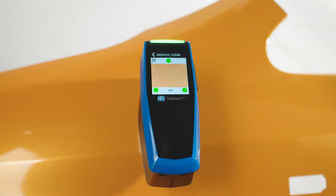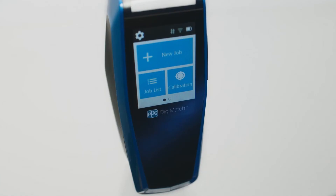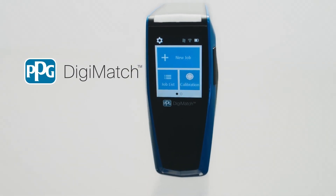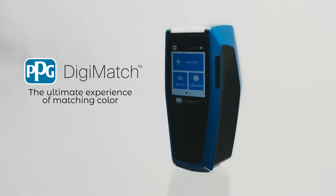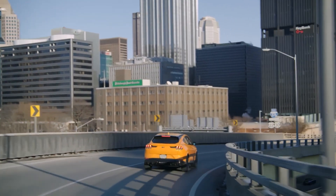PPG Digimatch is a compact, fast and easy-to-use Spectro that is lightweight, yet still packed with advanced technology and a color camera. PPG Digimatch will help you obtain precise and fast color measurements. Paired with the advanced 3D rendering software PPG Visualized, your next project is certain to be a success.